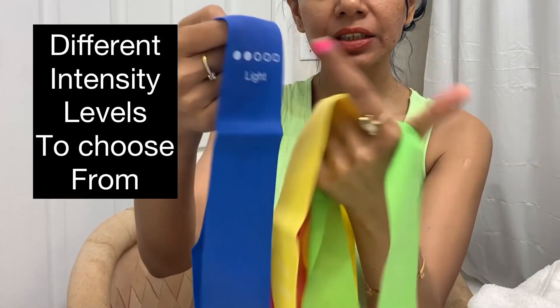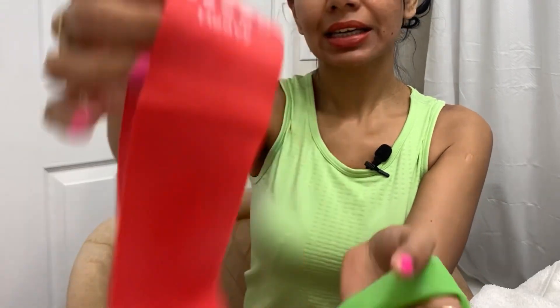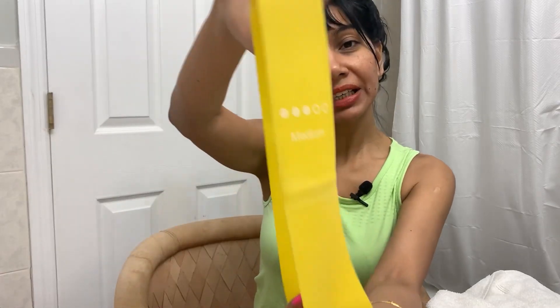They come with different versions and levels of resistance. The blue one says light, the red one says heavy, the yellow one is a medium, and the green one is a light. So you can choose your resistance level, or you could purchase a combo or kit with light, medium, and heavy, and try to move up the ladder.